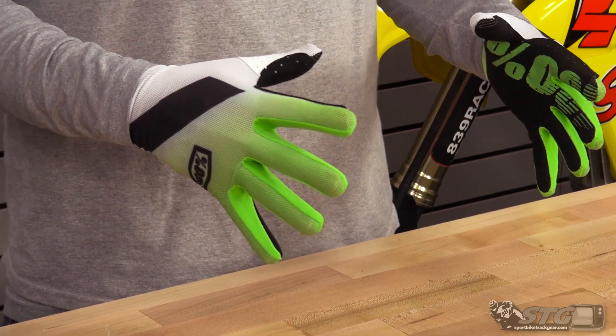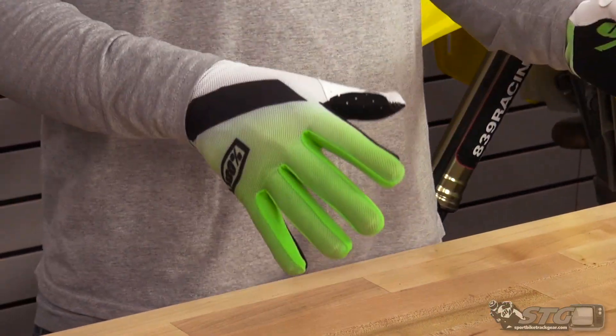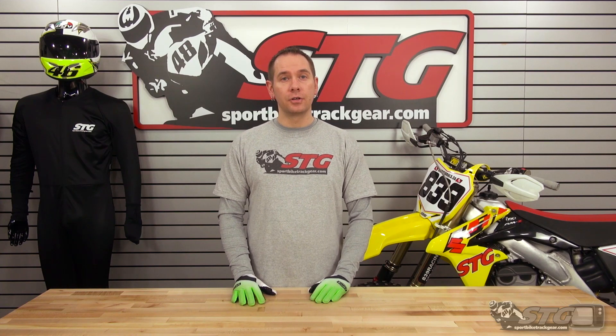The gloves also offer nine different colorways, so tons of graphics out there for you. No matter what other gear you're running or what bike you have, they're going to have a glove that's going to look good with your outfit.